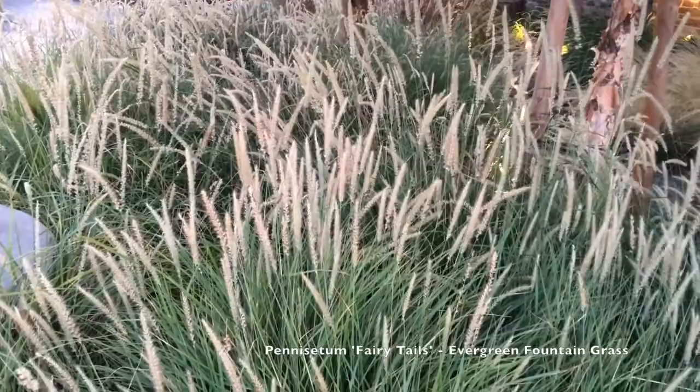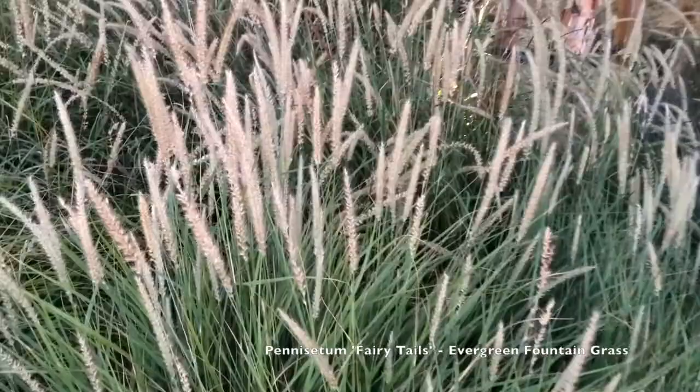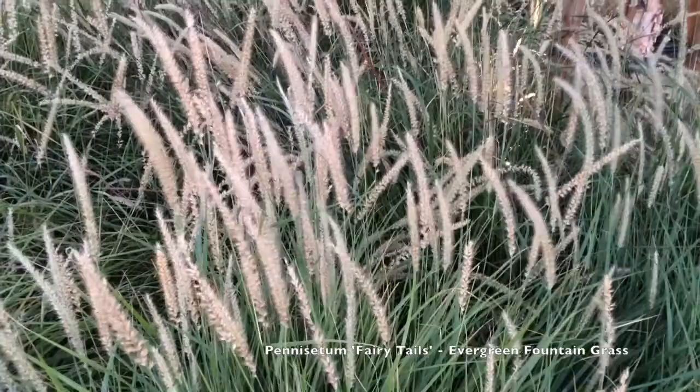That's what I can tell you about Pennisetum 'Fairy Tails' evergreen fountain grass — an excellent evergreen grass if you can use it in an area where 20 degrees or warmer is the winter low.